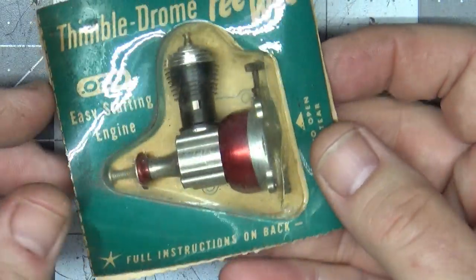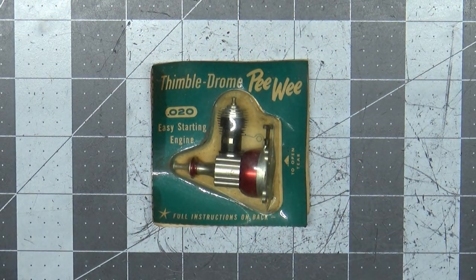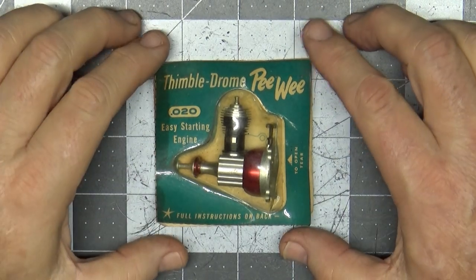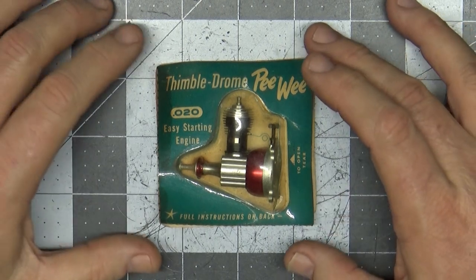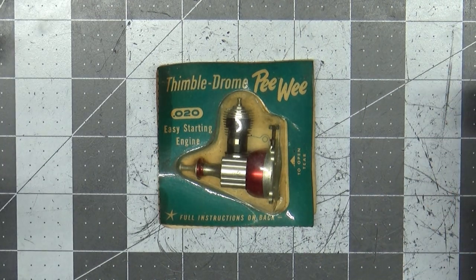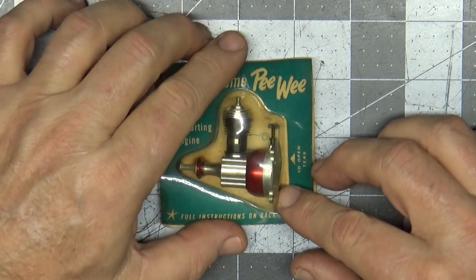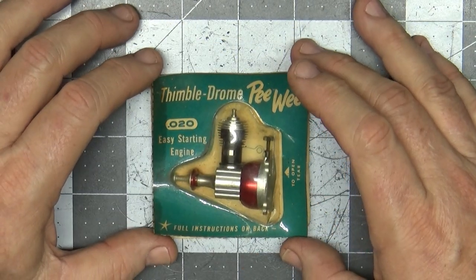It's new in package, never been opened. This is one of the first times I'm actually going to ask my viewers and subscribers, because I know you guys have a lot more knowledge than what I have. What is the vintage of this engine, and what should I do with it? Honestly, I don't think I have the heart to open this up and run it, and if I don't open it up and run it, there's really no point in me keeping it. So I'm feeling out whether anyone's interested in it.